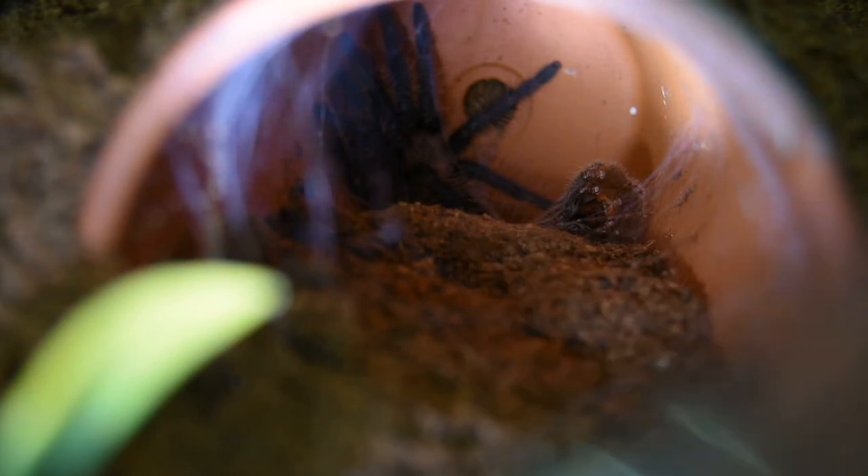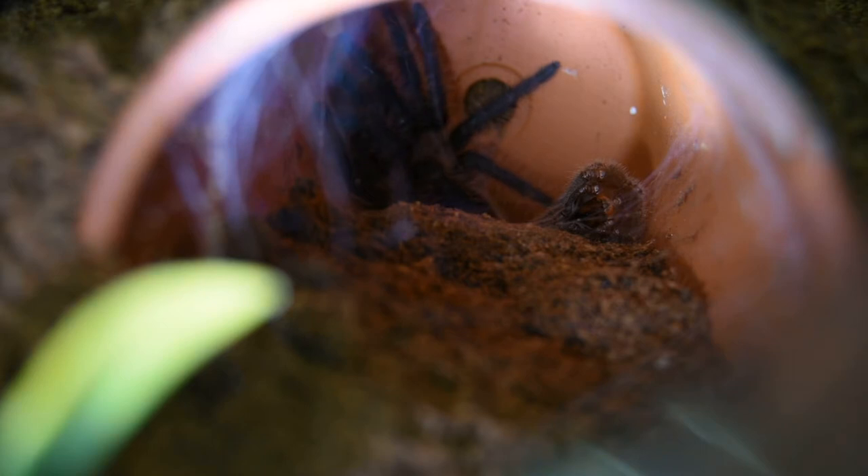There's a difference between the Honduran curly hair and the Nicaraguan curly hair, but I don't see any difference in their name. The scientific name is still the same — it's the brachypoma albopelosum. They only distinguish it by saying Honduran or Nicaraguan. The Nicaraguan has what appears to be thicker, curlier hair, and I do not have that tarantula — I have the Honduran form.